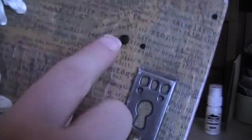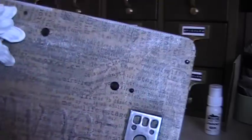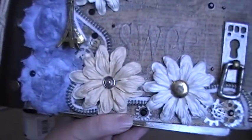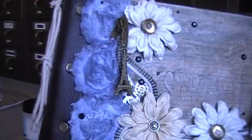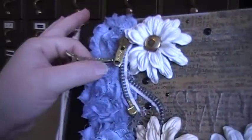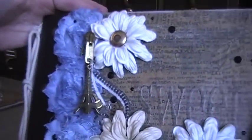Then I just added some Want2Scrap bling that comes in a circle, and I just peeled these off and glued them in random places to give it a little more bling on there. Anyway, that's the front — I hope you like it. And I got these flowers from Audra as a prize or thank-you or something. I just hot glued the zipper on too. So anyway, there's that.